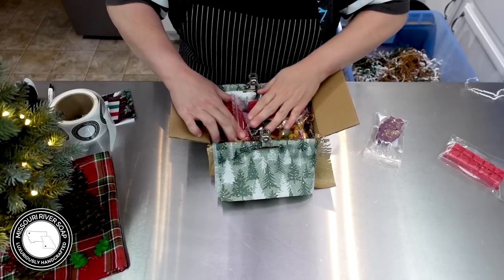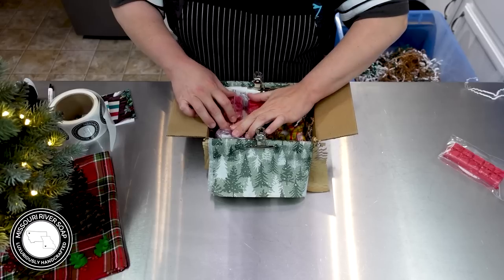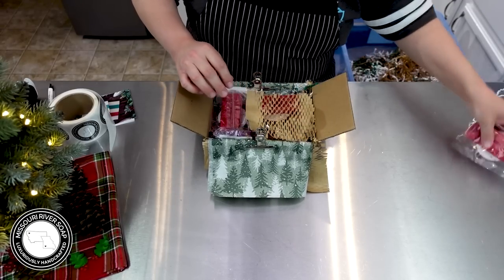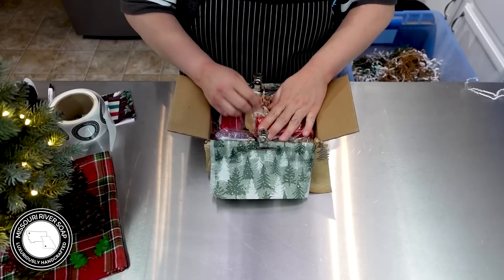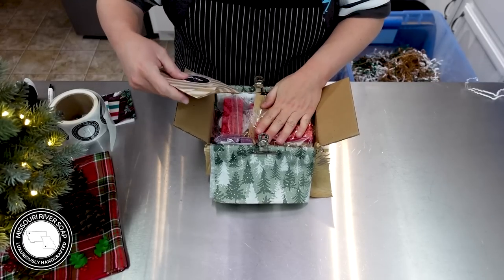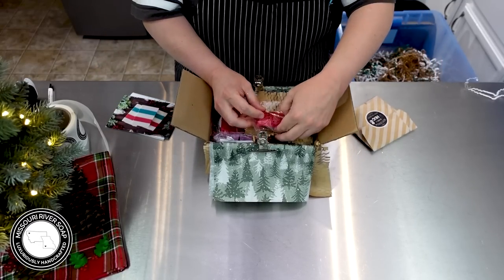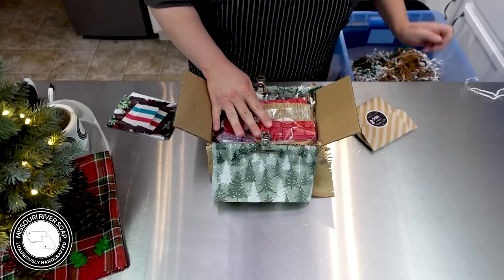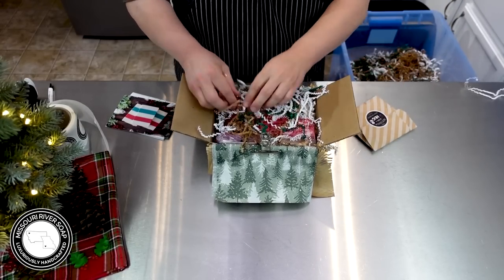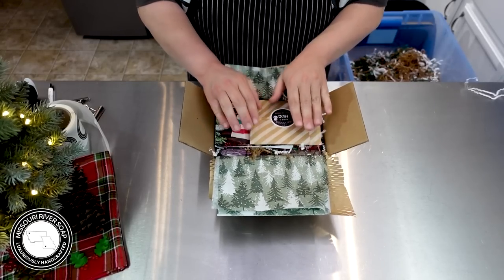We'll fold it over a bit — that'll work. We're going to tuck that in there. We'll put that sample there with a little piece of stretchy paper. I walked right by my candy cane and cocoa and still forgot to grab one — we're going to put that in. Yeah, that's all gonna work fine. There we go — so much fun.